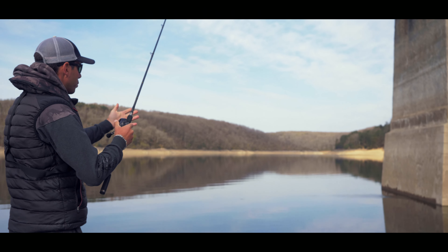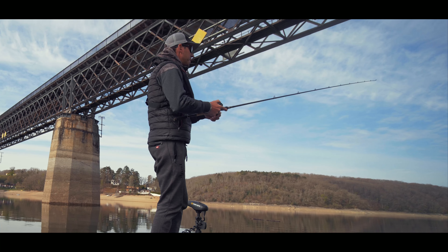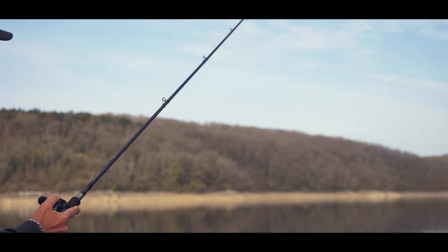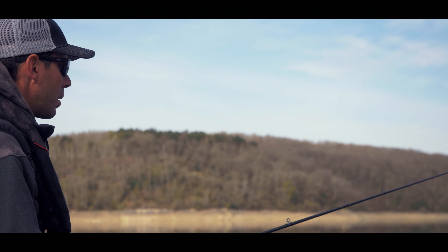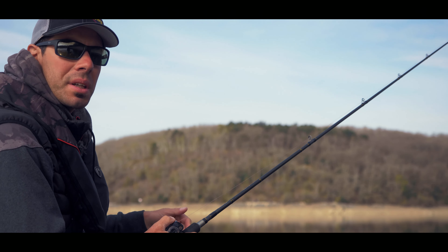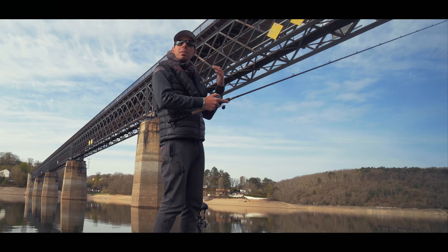J'envoie mon Fatso sur le poste, j'engage avec pas mal d'énergie mes animations, et lors de la pause j'imprime des tout petits coups dans ma bannière — pas besoin de trop tendre la ligne. Le Fatso va reprendre un petit peu de wobbling sur place, sans pour autant avancer. C'est vraiment quelque chose qui peut déclencher des attaques, surtout dans des eaux froides, où on va pouvoir pêcher de cette manière moins vite.